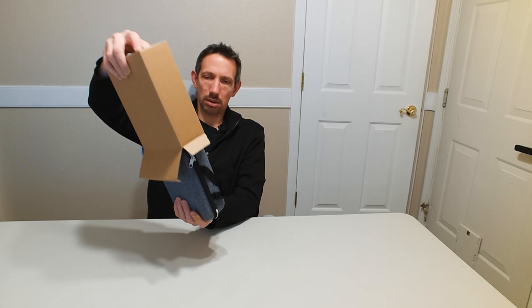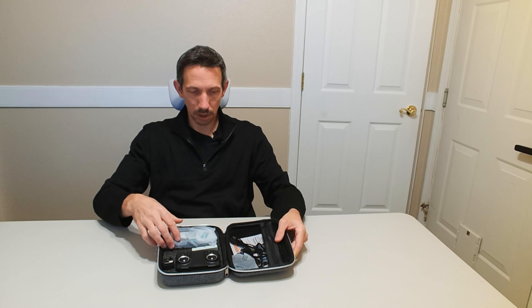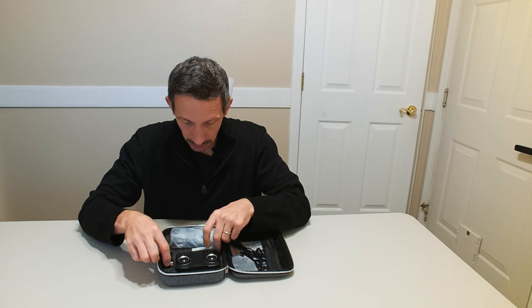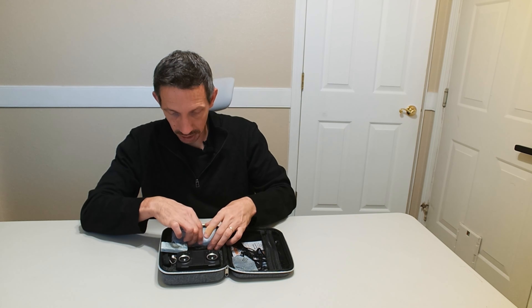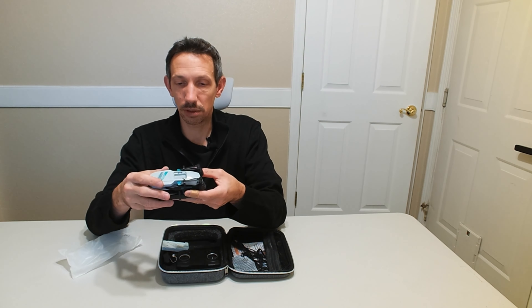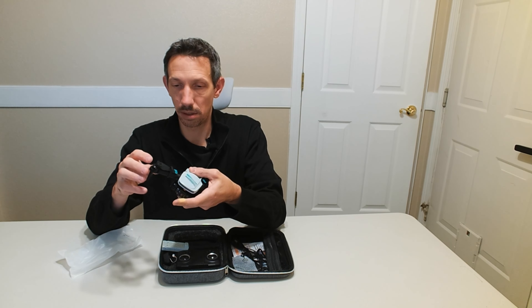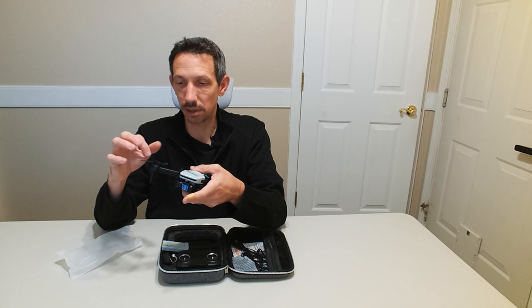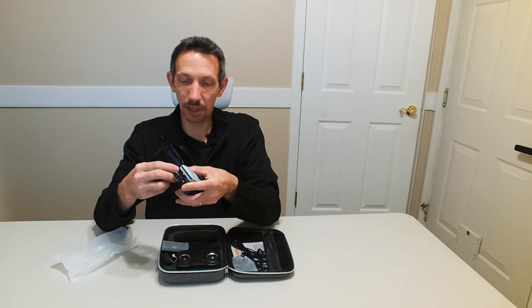Sweet little case it comes in — that's kind of nice. Opens up and there we have our little drone. Little camera here for headless flying, our battery pack. Now looks like we got our little wing guards here. Here's our little drone. That's pretty sweet.